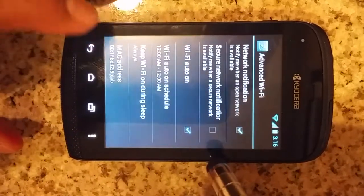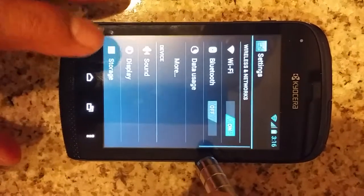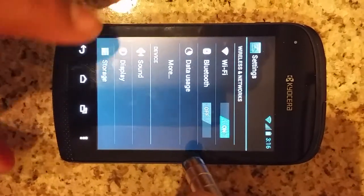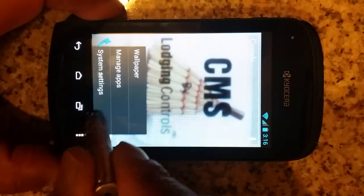Go ahead and hit the back button a few times to return to the main screen. Then let's click on the menu button again to make sure the other settings are correct.